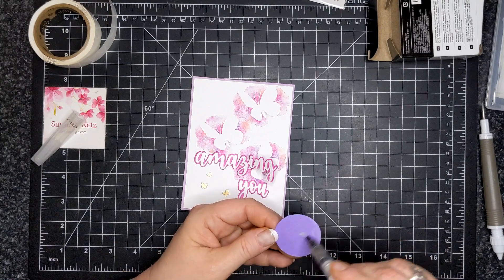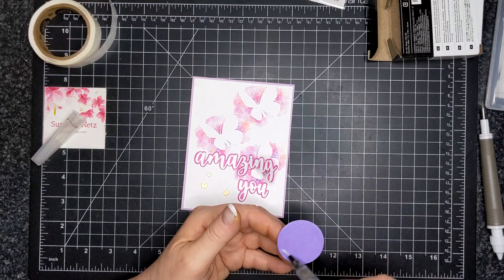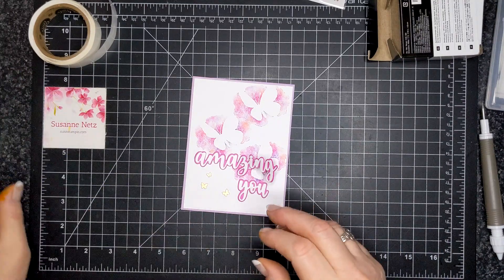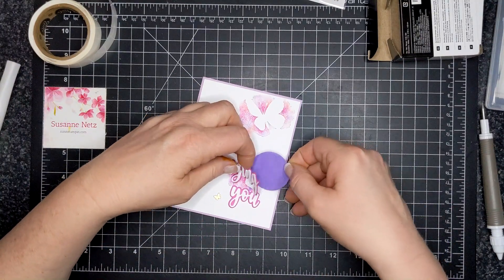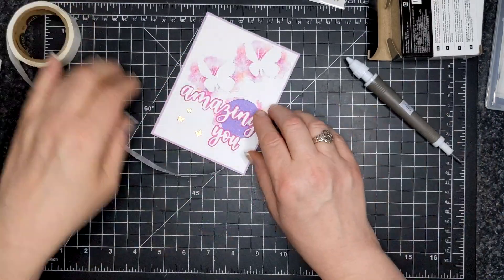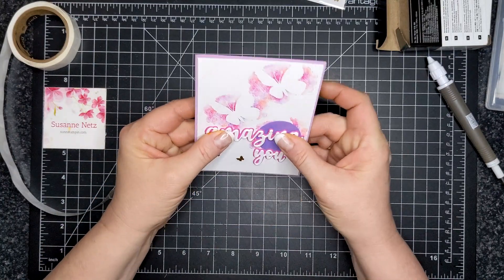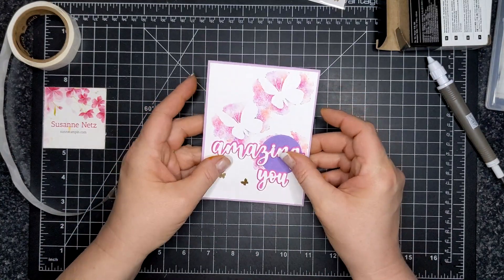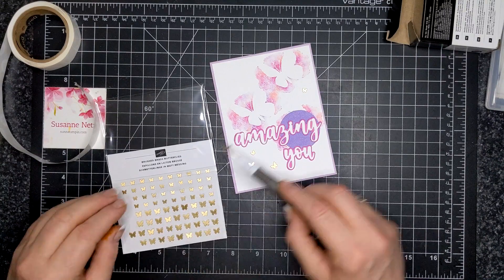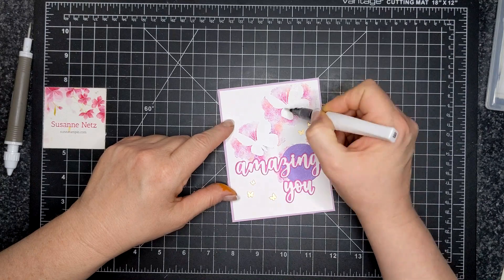This was all just to show you how to use the baby wipe stamp pad technique. What I did was put wink of stella over the circle die cut to hide the butterfly so it wasn't so busy, then I applied wink of stella to the butterfly wings and also to that highland heather die cut — and bob's your uncle, it's all done!